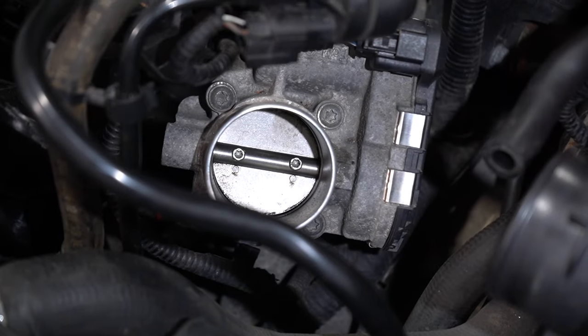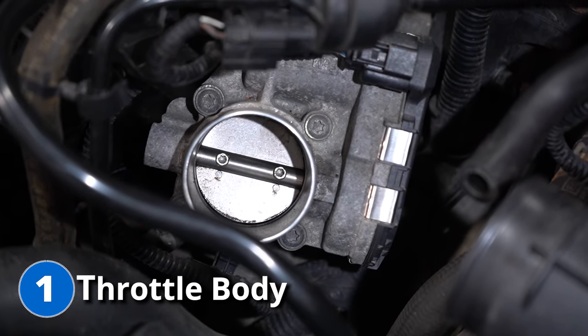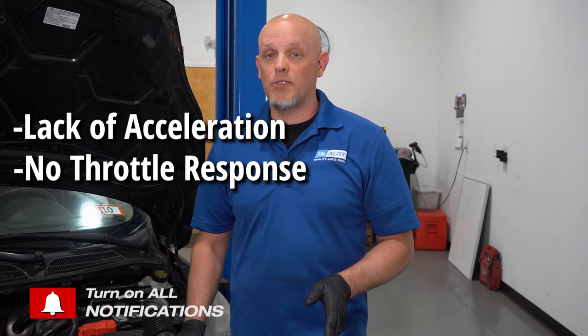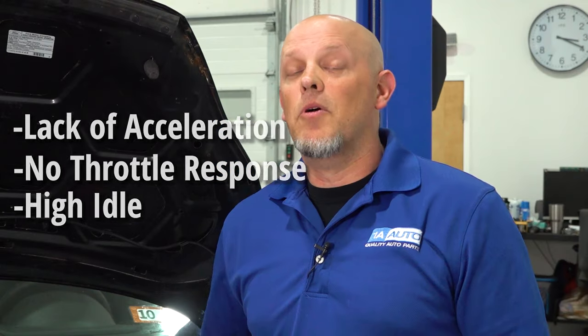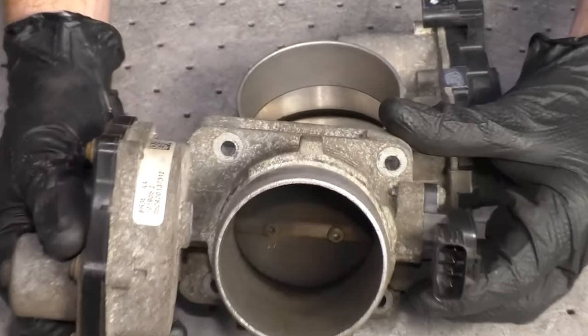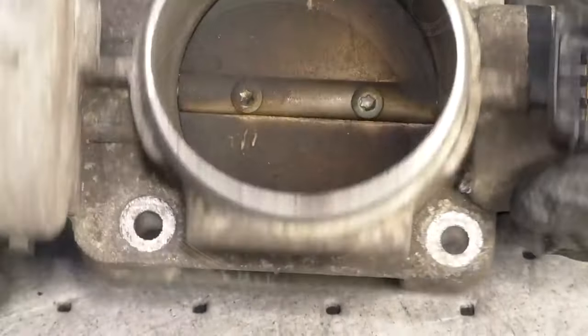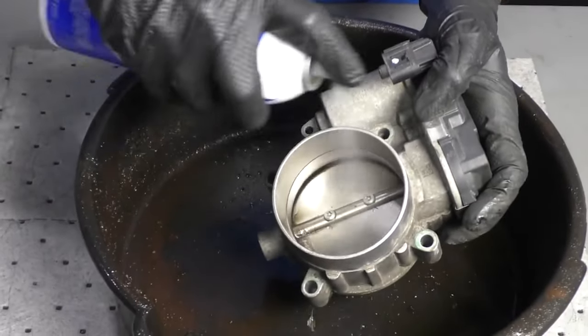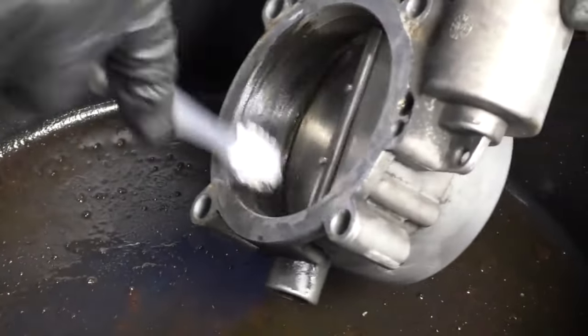The throttle body is what controls the airflow going into the engine, and it's always in between the airbox and the intake manifold. Some of the symptoms you're gonna find with a sticking throttle body is lack of acceleration — you may not have throttle response correctly, or extremely high idle. Most of the reasons why you have an issue with the throttle body sticking is carbon buildup on the back of the throttle body. It has to do with the gases burning in the engine, and carbon just builds up there. In certain conditions, you can just clean the throttle body with some carburetor cleaner — a toothbrush works best — but a lot of times that's not enough.